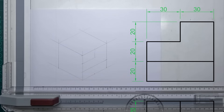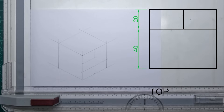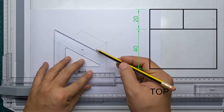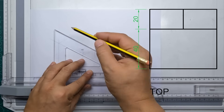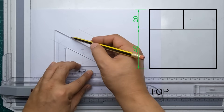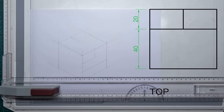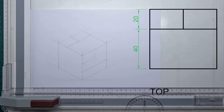Next to our front view, of course, is our top view. The top view is directly above our front view. Again, all we need to do is follow all the indicated measurements from our top view. There you go — we now have our top view.